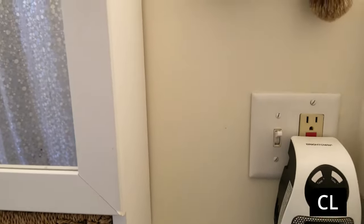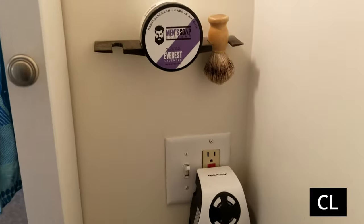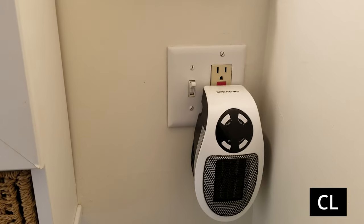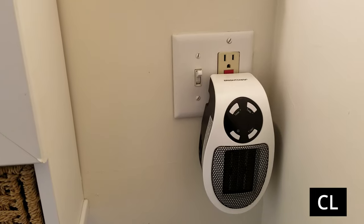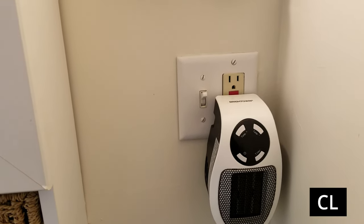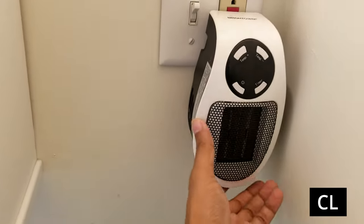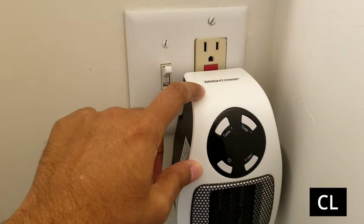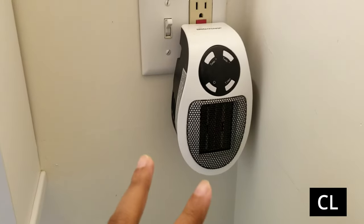This is our second floor bathroom upstairs and the problem is it doesn't get enough heat. The vents are way far from the basement, and this is an older home built in the 60s, so the whole house is probably not insulated properly either. Anyway, I decided to get something like this — a really small heater by Brighttown. I've had it for two years now.